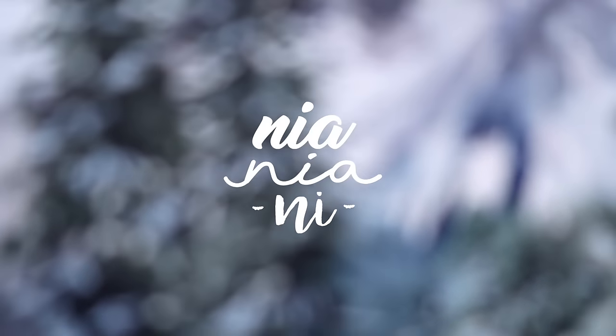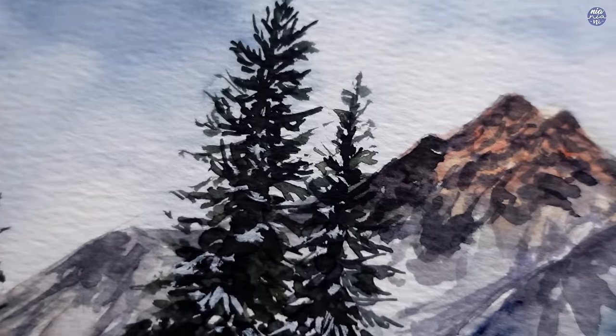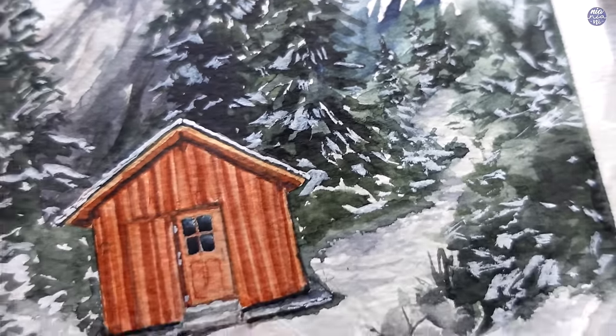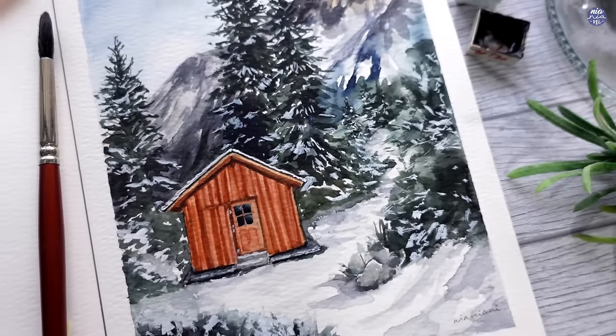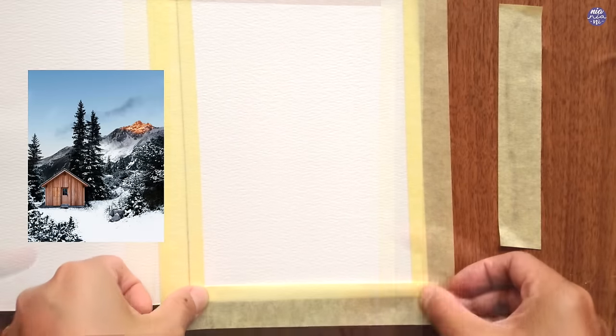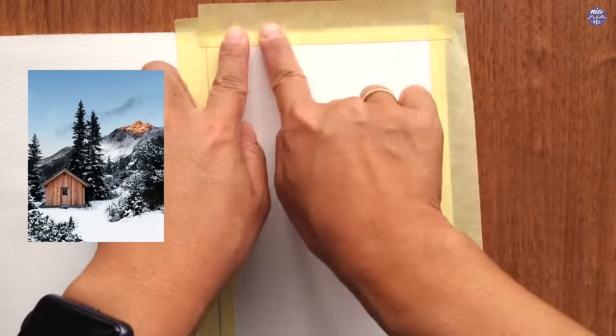Hi everyone, this is Nia and today I'm going to be painting a snowy cabin from Austria. I found this photo on Pinterest. I think this photo was taken by Sarah Green from her blog, but unfortunately the picture didn't load in the blog for me so I'm not sure. I'll just leave the Pinterest link in my description box.